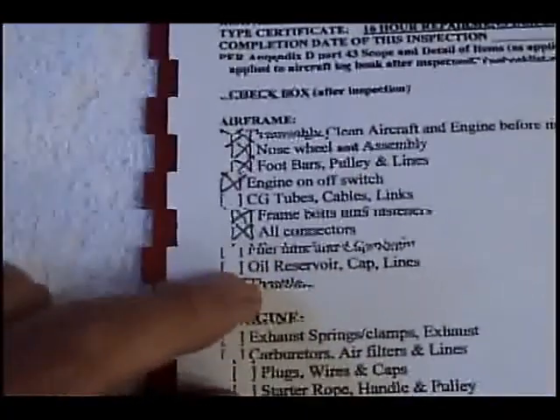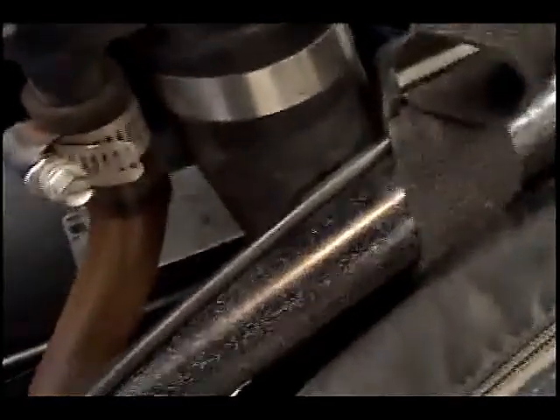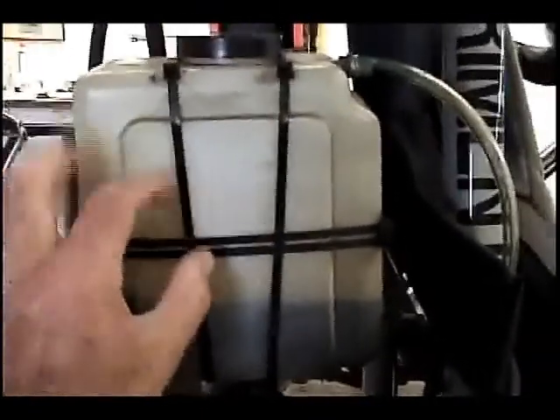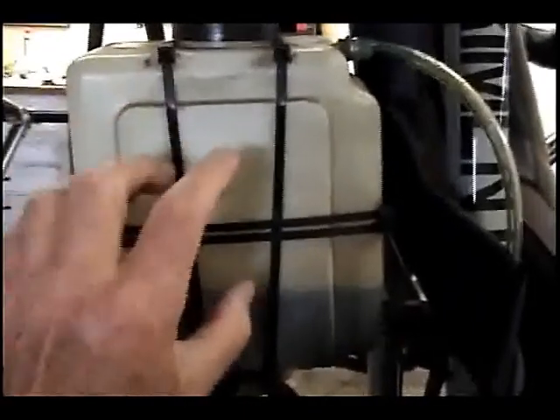Next step is checking the fuel cap and oil reservoir. While checking the fuel cap, I found that the bracket holding down the tank is really loose on one side — the other side is tight, but this one needs to be tightened up. Fuel system is good and the overflow looks good. Now the oil reservoir — it looks like somebody attached it with a bunch of zip ties, which is unacceptable. I'm going to replace that with a regular metal bracket.